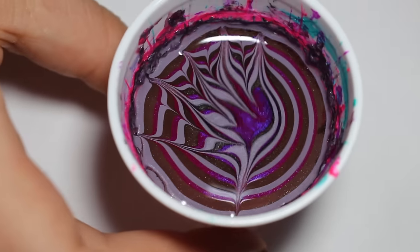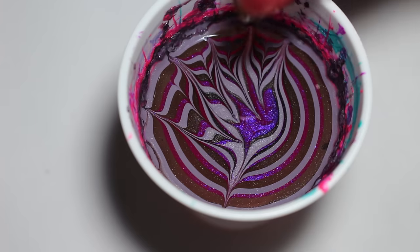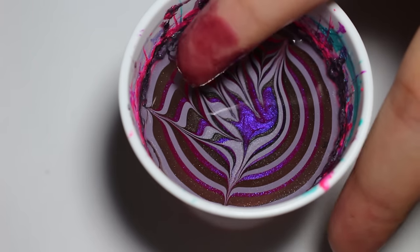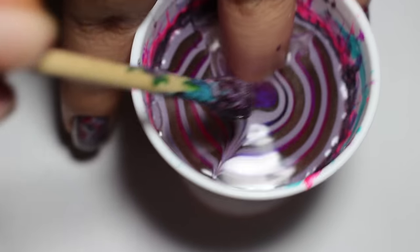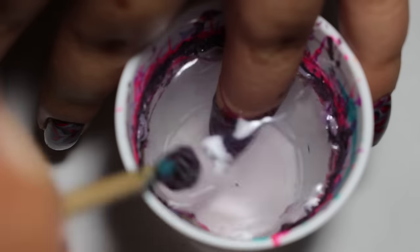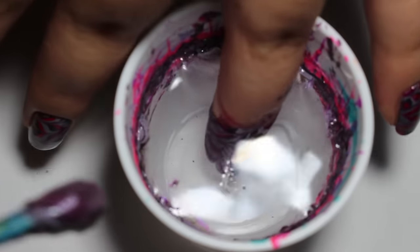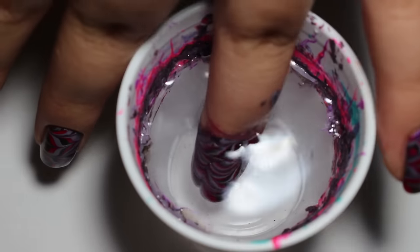After you're done creating your design, maneuver your cup into a way that is easy to dip your nail. Make sure you are lining up your cup and your nail with the area you want to dip into. Once you feel comfortable, gently dip your nail onto the polish and submerge your full finger into the water. Gently blow onto the polish to dry it up a little bit and then take a stick or tool to pick it up. This will help so that when you pull your finger out of the water none of that polish will get onto your design.